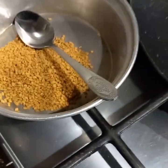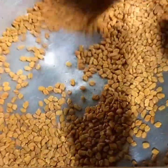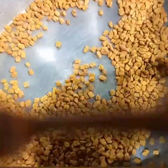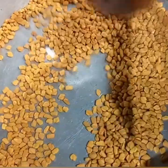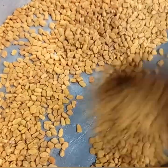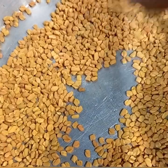I'm going to heat them on a medium heat for five minutes while stirring, and this is going to help to make the seeds easier to blend into a powder. Keep stirring your seeds until they turn into a deep brown color.